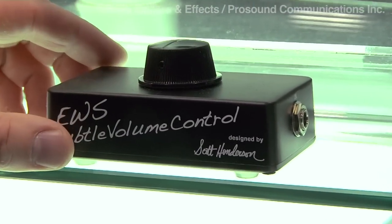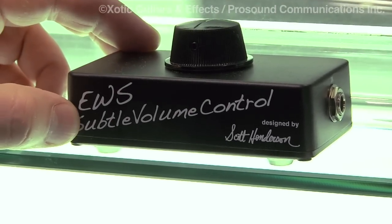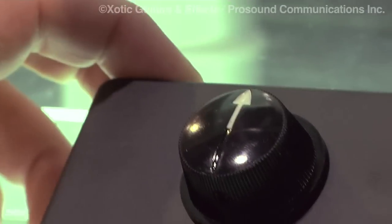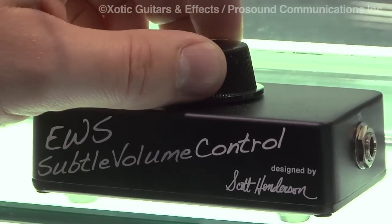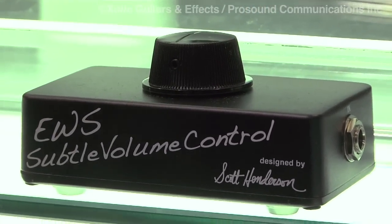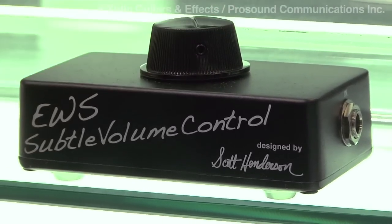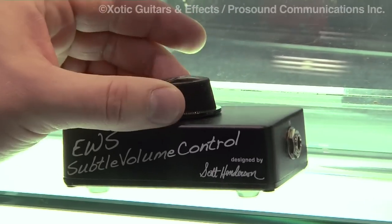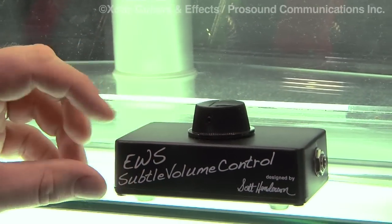Lastly, in conjunction with Scott Henderson, we released a unique pedal — a really good live application device. This is the EWS Subtle Volume Controller, or SVC, designed by Scott Henderson. You run it through your effects loop above your amplifier, and during a performance if you need to reduce or increase your volume without changing any of your tone or distortion qualities from the amplifier, this allows you to decrease or increase your volume subtly — so the audience will probably never even know. Just keep it on the floor and use your foot to dial in your tone. Very simple and very easy. SVC by EWS.